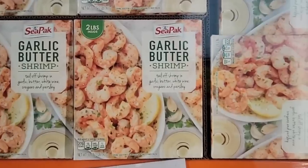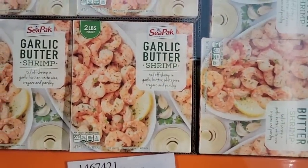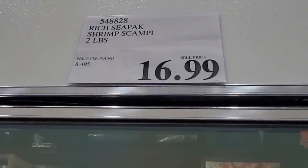And garlic butter shrimp — that sounds good too. There are no tails on there, so just easy to cook up. Two pounds again for $16.99. Shrimp scampi!